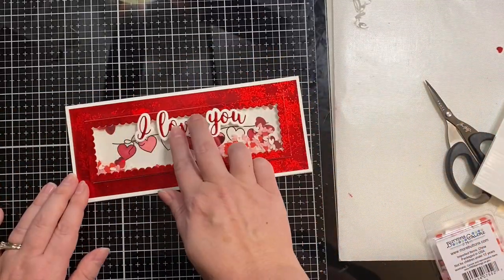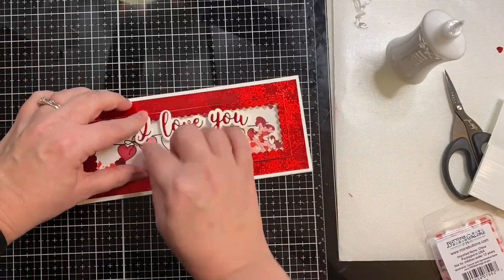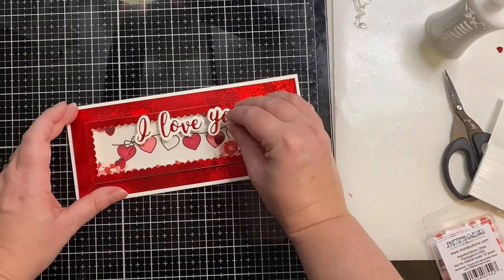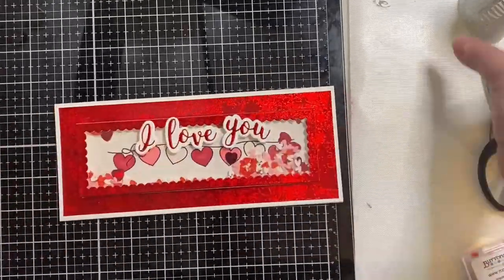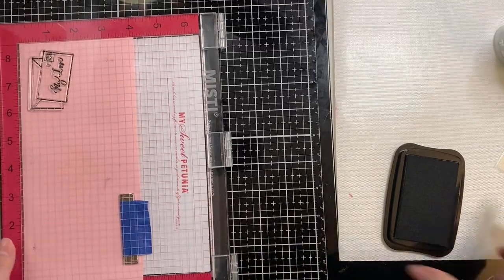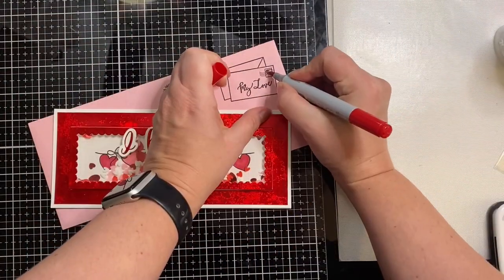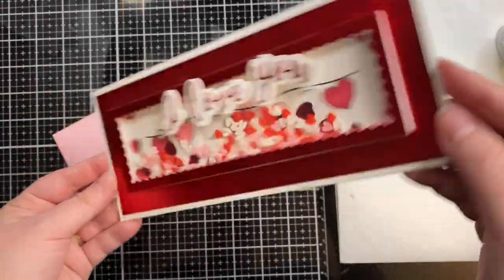And so now it's time to glue down the word die cuts that I made earlier. I'm going to glue these down using some Nuvo Deluxe Adhesive. I just love this red holographic paper, and I've been wanting to make a slimline shaker card for a while. I've had these Sweethearts sprinklets and I haven't had a chance to use them. The card kit included this pink slimline envelope, so I decided to stamp the My Love in the top right-hand corner, and I colored the little heart in with a red Copic marker.